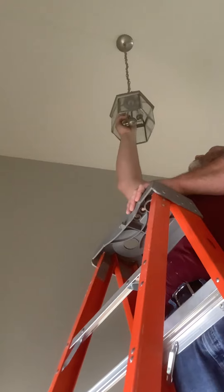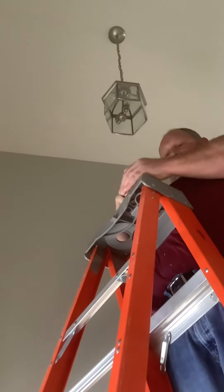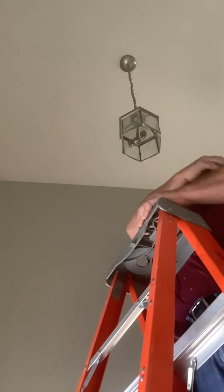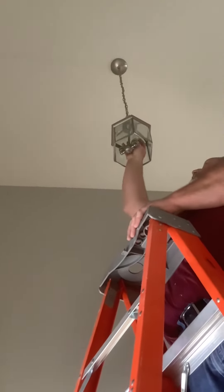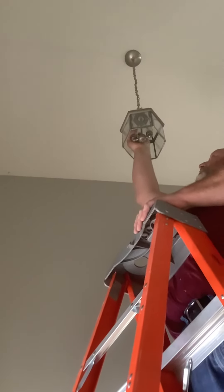Are you replacing them both? I'm replacing both. Be careful not to drop anything. And that way they're both new — we won't have to replace them again for a while.